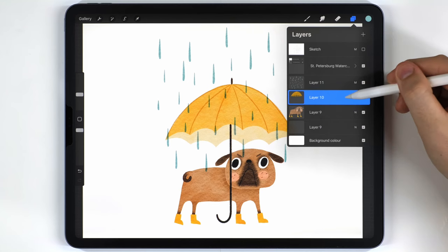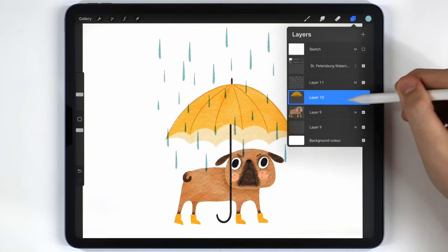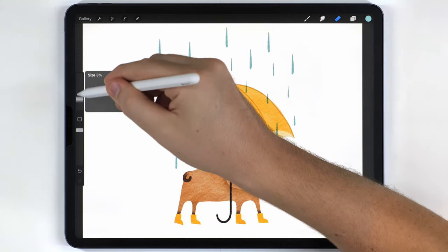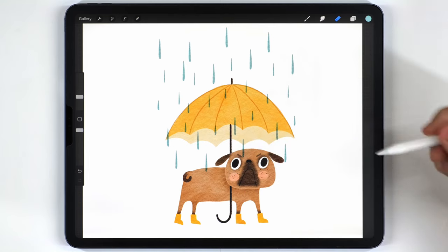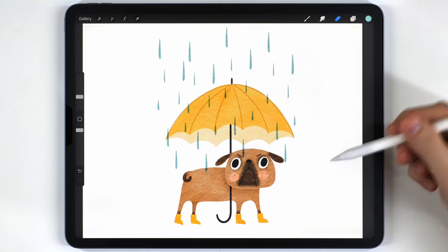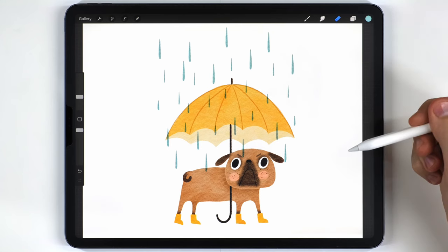The umbrella handle is overlapping the dog, but I want it to go behind the head, so I'll select the umbrella layer, grab the eraser brush, and erase the handle where it shouldn't be visible. The last thing I recommend is giving the illustration a skew — it's a subtle stylistic touch, but it looks really good on simple illustrations and it's super easy.